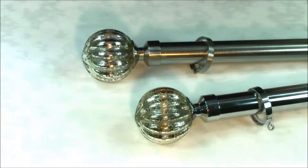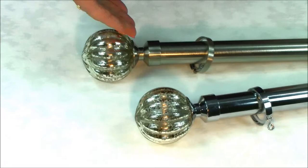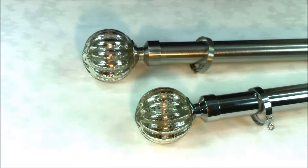Hi, I'm Angela from polesandblinds.com. This is the Speedy Dynasty 28mm metal curtain pole. It's available in satin silver and chrome. The contemporary materials so creatively used by Speedy has produced this very fashionable curtain pole at a very reasonable price.